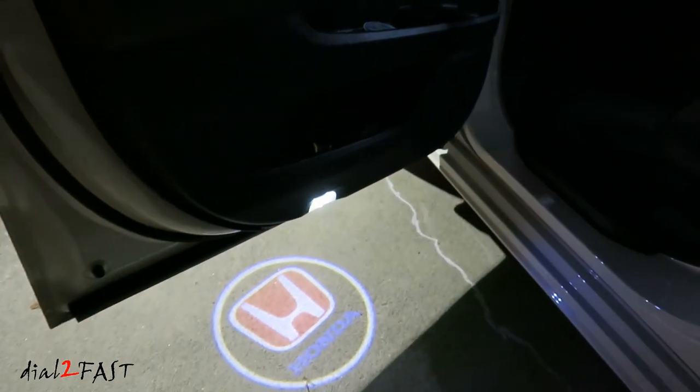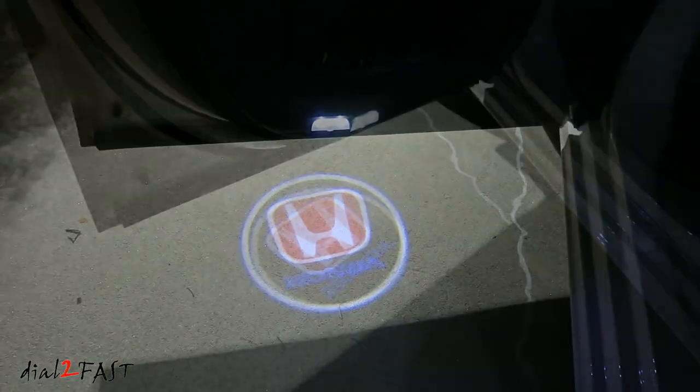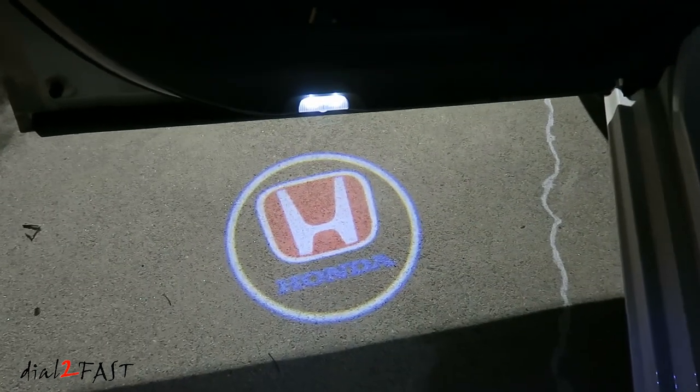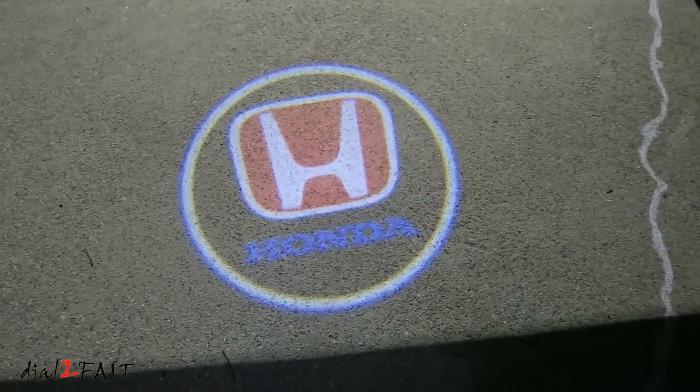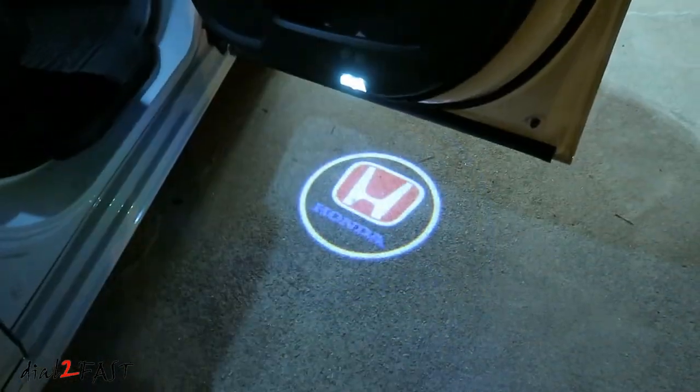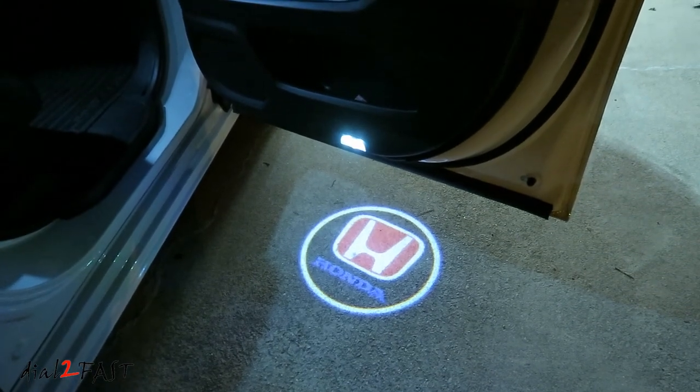Hello viewers! This is Dao2Fast here. Check out this LED door logo light I just installed on my Honda Odyssey. This install is super easy and only takes a couple of minutes. As you can see, the light on the door now projects the Honda logo onto the ground. It really adds a nice cool look to it. If you want to know how to do this quick mod, stay tuned.